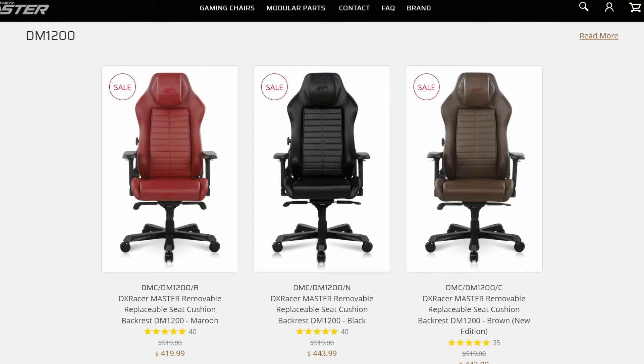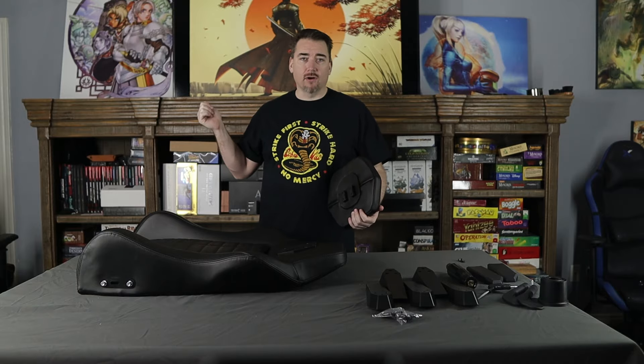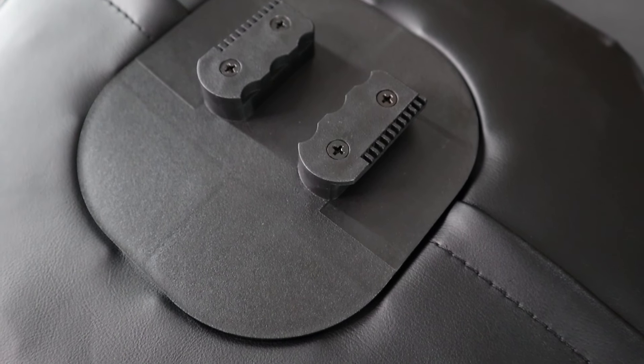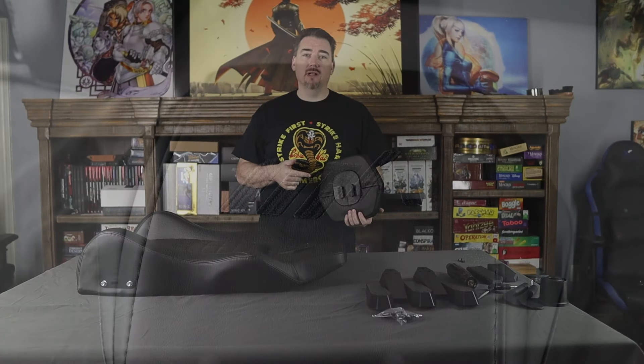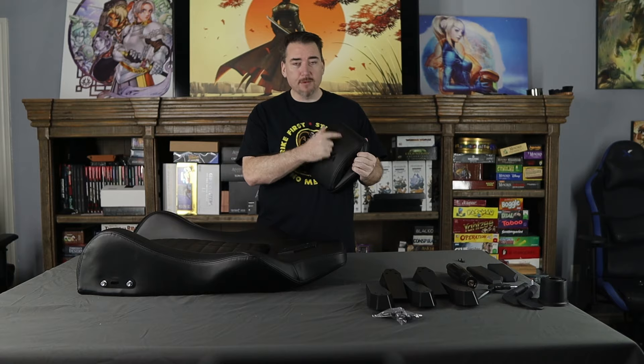Here we go, all unpacked. We went with the black chair — it goes with everything — but there's also maroon and brown. The maroon is pretty sweet, I'm not gonna lie, but black goes with everything. The headrest is on a rail, allowing you to adjust it up or down. On other chairs I've assembled, they have a pillow system with straps — those don't stay in position for very long unless you really ratchet them down, so something more permanent is an improvement. And because it's removable, you could even have it customized with your gamer tag up top.